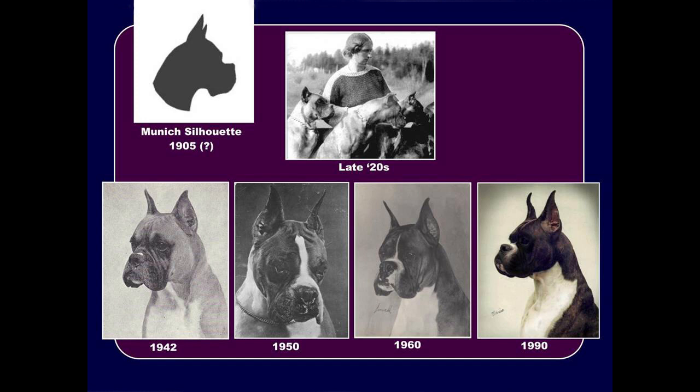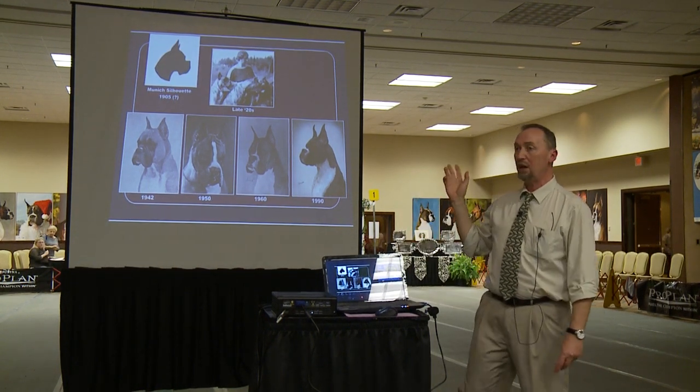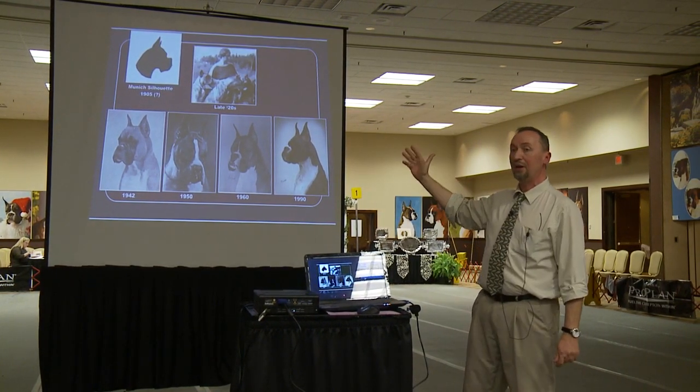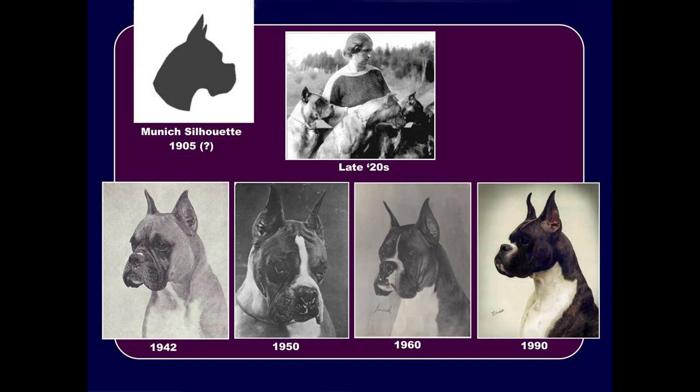In the late 20s, that's Frau Stockman with some of her boxers. You can see that her dogs at the time had a longer muzzle and not quite that profile that was envisioned. Through selective breeding, through breeders that really knew and understood what the concepts and fundamentals of the boxer head are, a process of developing the proper boxer head was started. We have Warlord, Bang Away, Flying High, and then the current modern boxer, where you can see the development of the stop, the turn-up of the nose, the well-developed underjaw, and all these parameters creating that head.